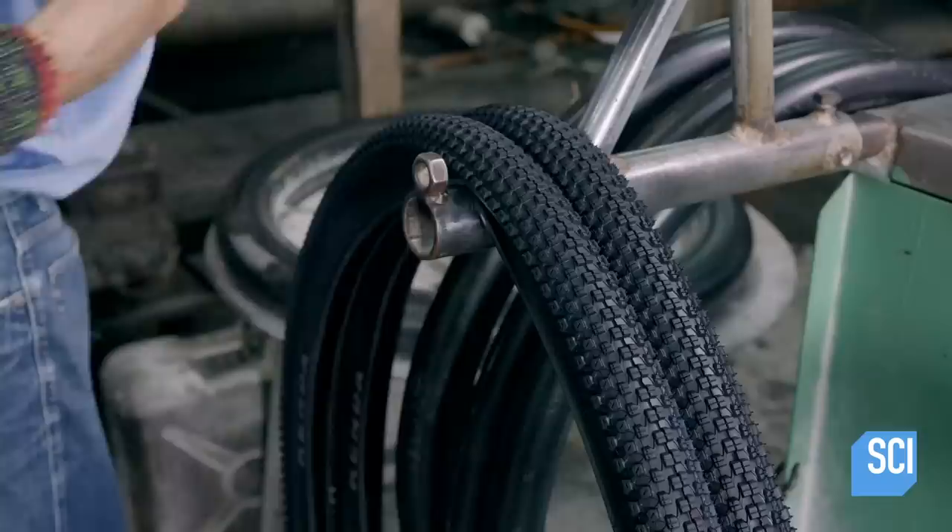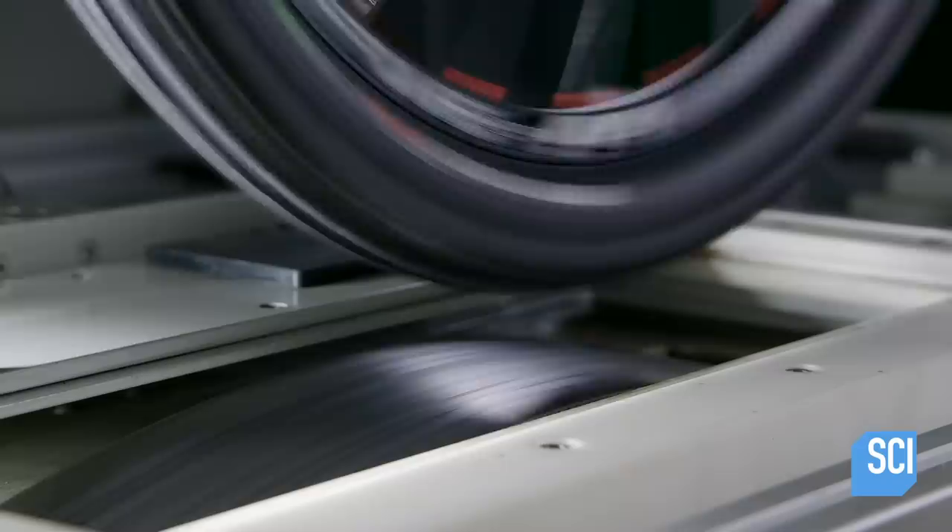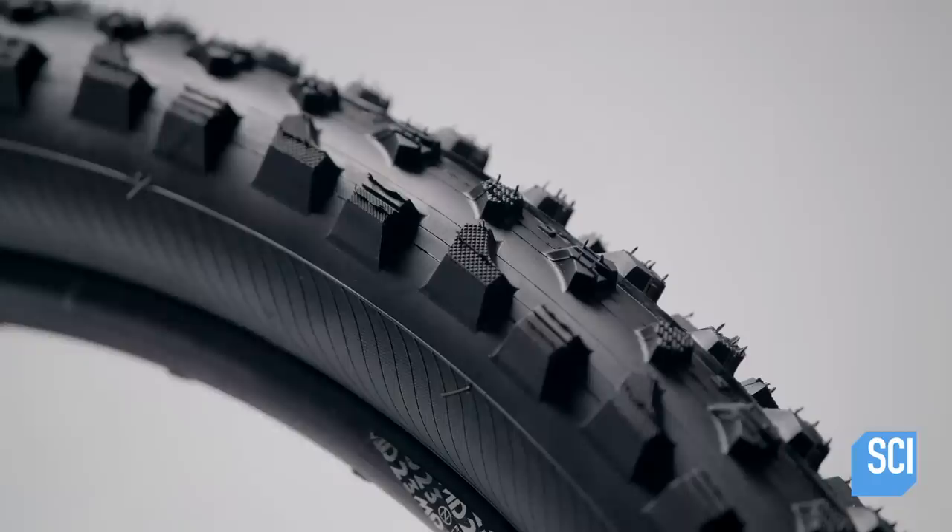The tire is then placed on a rack to cool. Next, the bike tire undergoes a durability test while a computer measures rolling resistance — the energy lost when the tire rotates and an indication of how easily the tire will roll. This mountain bike tire is now cleared to travel off the beaten path.